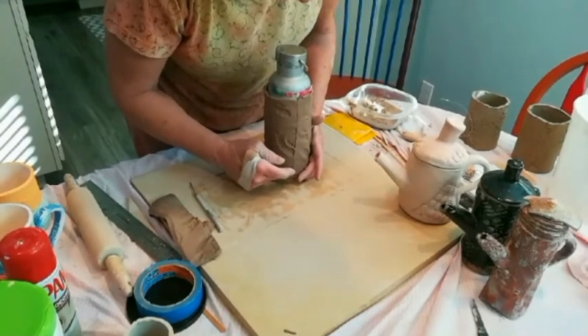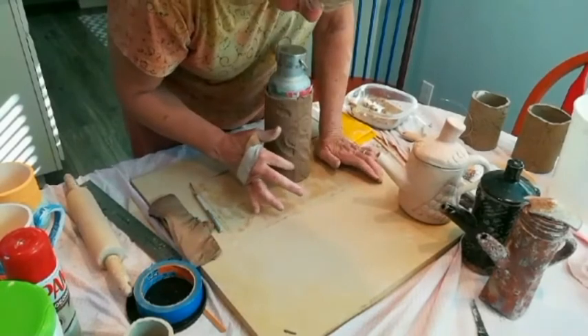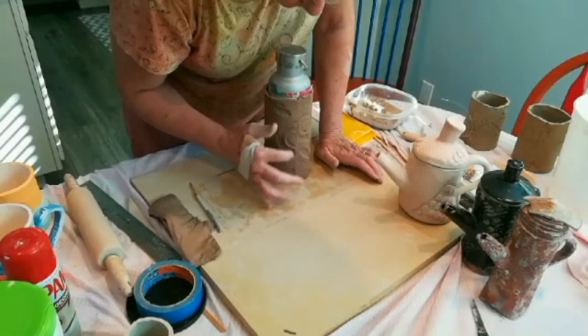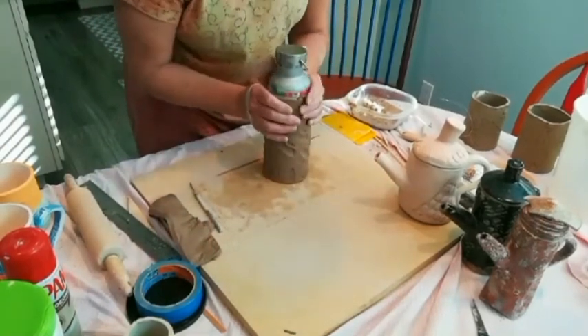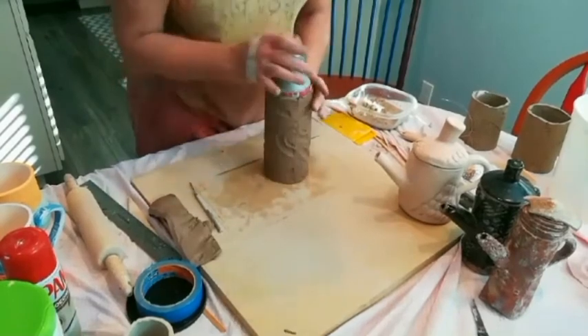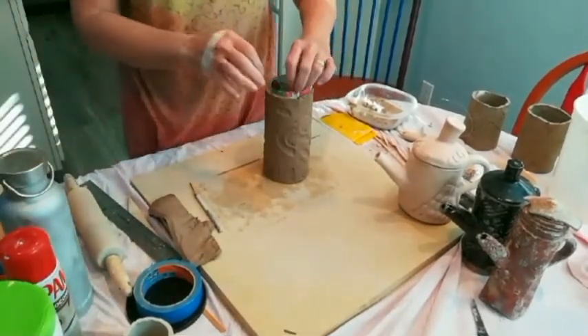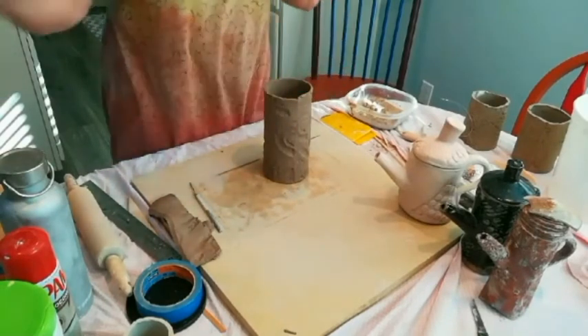I'm going to clean this up a little bit — I'm not going to get too carried away. I don't mind a little bit of a seam showing. You could clean yours up more, or you could leave a very obvious seam if you were doing something really industrial looking. I'm going to remove my container, give it a little bit of a twist, and remove the paper. Don't forget to put newspaper around your container.